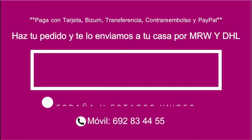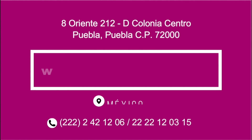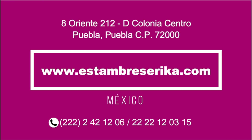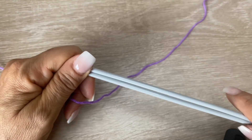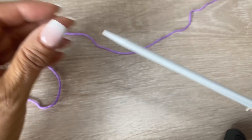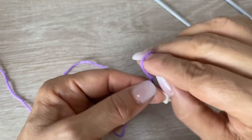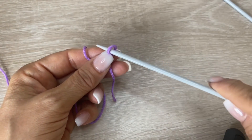Espero les guste este tutorial y que sigan el paso a paso. Quédense hasta el final porque va a estar muy interesante. En dos agujas les voy a enseñar cómo tejer el punto inglés. Para aprovechar esta clase vamos a tejer una balerina o una banda para el cabello. Ustedes van a poder tejer muchas cosas con esta puntada.